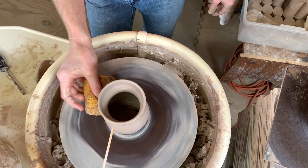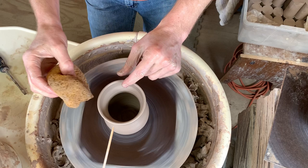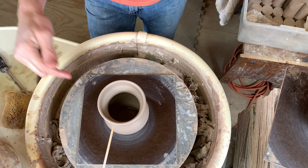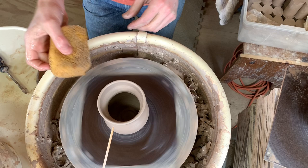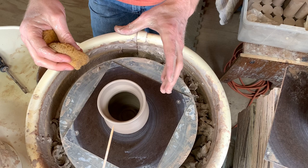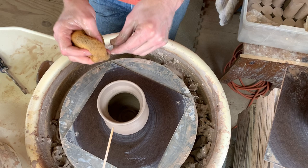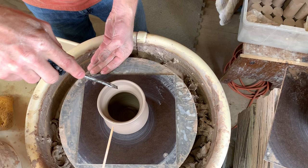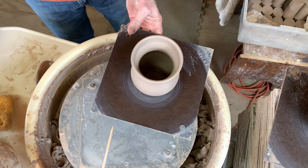The reason you see me sponge out the bottom right before that pull is so that when I'm done I don't have to stick my sponge back down in there. You don't want to leave a lot of water in the bottom, but a little dampness won't hurt anything. I like to clean that water out before I start that first major pull so it's not going to knock things around — the clay hasn't been pulled tall yet so it's easier to pull it out. Then I add a little bit of water to the rim, do that pull, and I've got just enough water on the inside for my hand to glide but it doesn't pool at the bottom. That helps me not have to use a sponge on a stick at the end either.